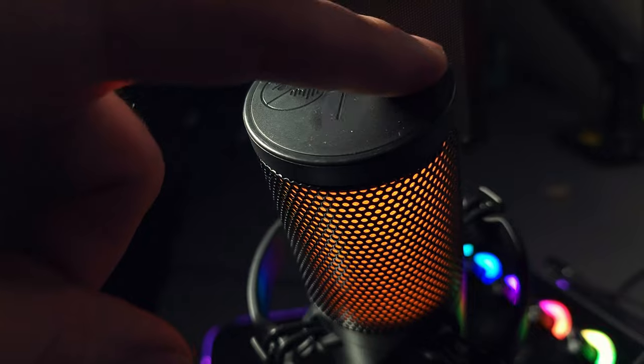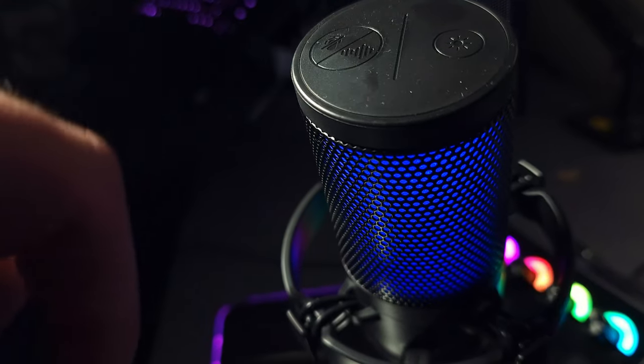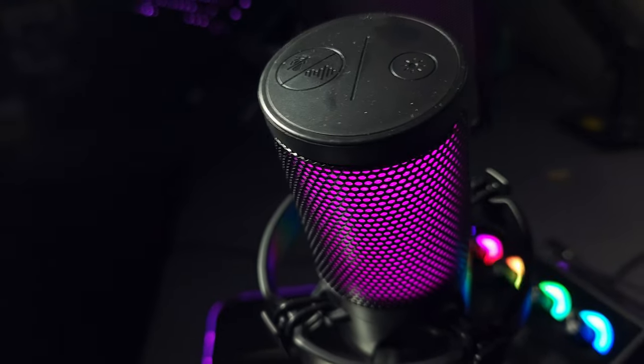Another feature, which is number three, is going to be RGB. This mic does have RGB lights on it — you can see it right here in the background. It comes with about six different modes: five solid colors and a multi-color RGB cycling effect, which personally I like the most. I think it looks very pleasant to look at.